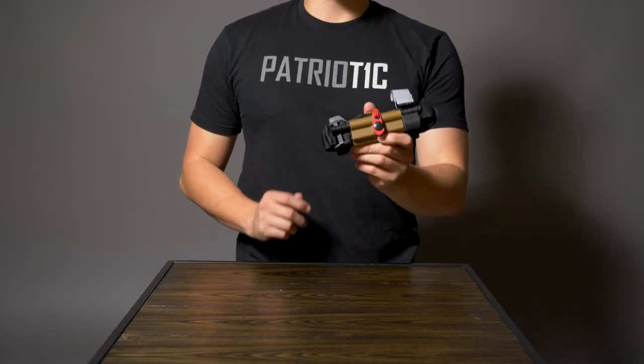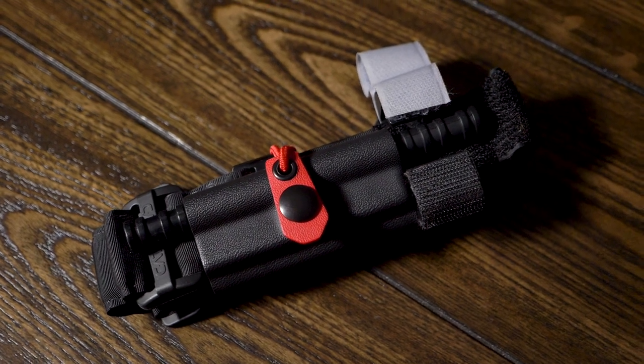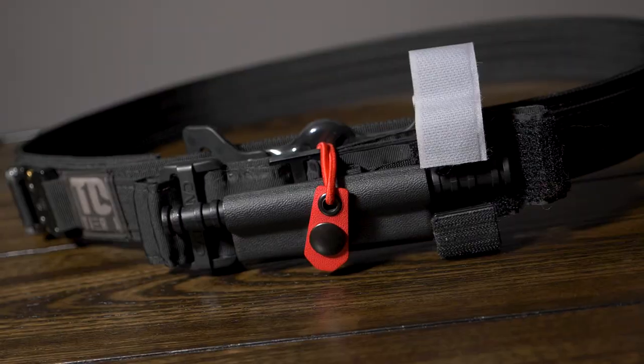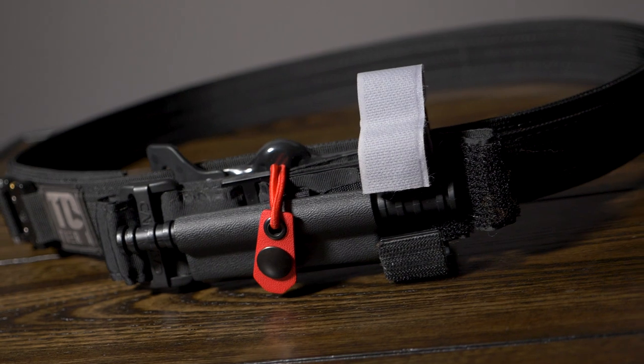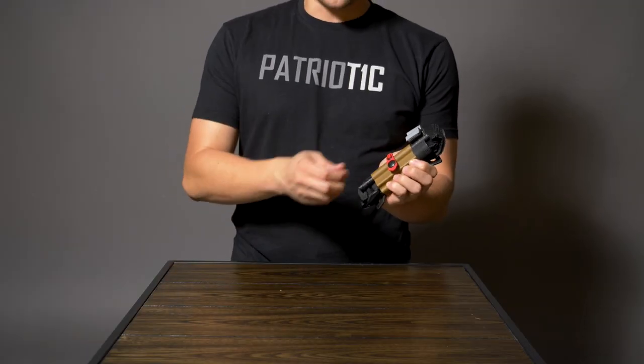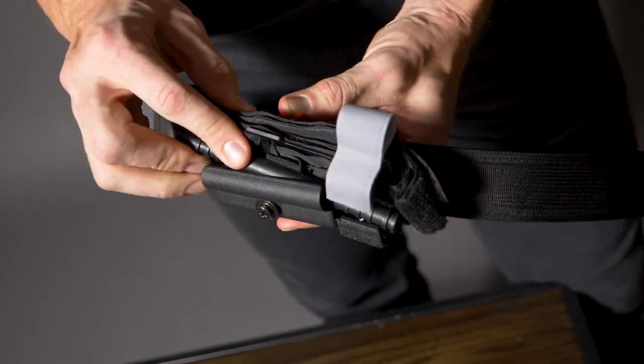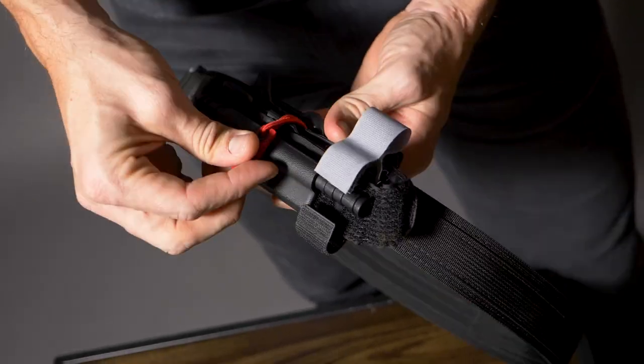Next we're taking a look at our minimalist CAT carrier. This one is designed to work with the North American Rescue CAT tourniquet as well as the Soft-T. This one mounts horizontally on your belt and is a good minimalist tourniquet carrier option. To deploy the tourniquet from this holster you simply pull up on the tab and lift straight out. Reholstering is just as simple — slide it into the carrier and close the snap.